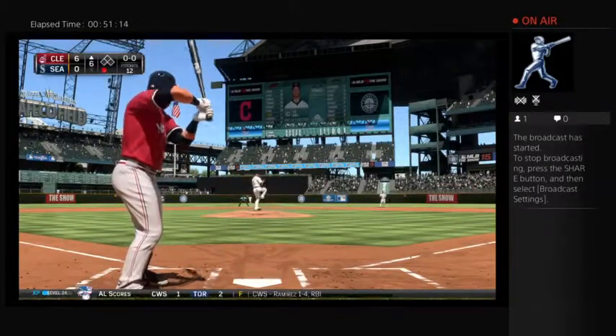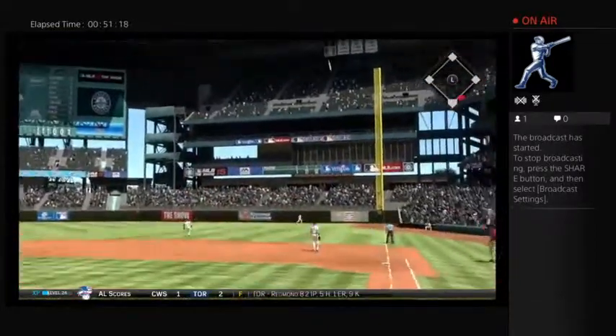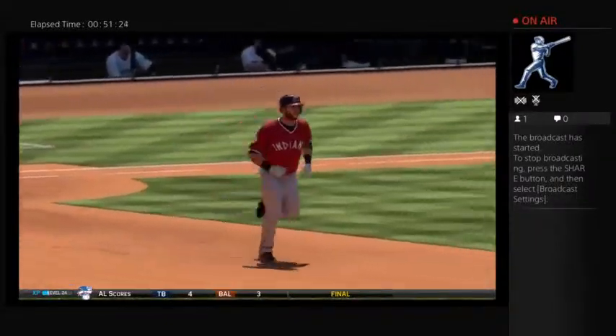And here's the first pitch. Hammered the other way to deep right field. And say goodbye to that one — into the seats and right for a home run.